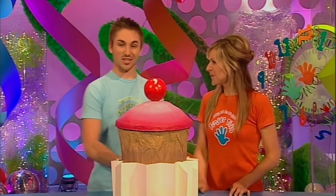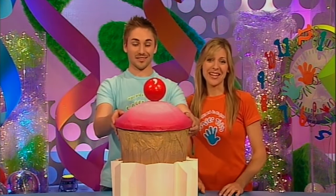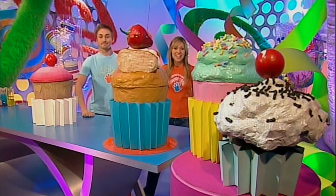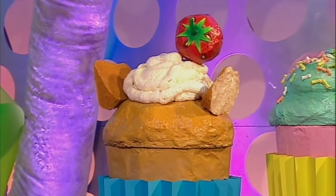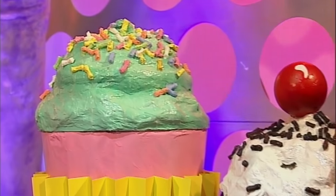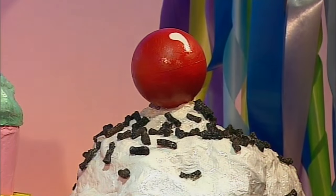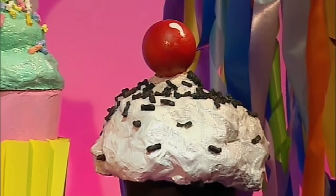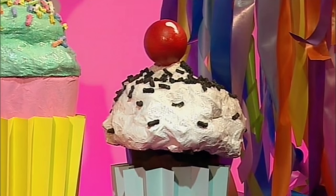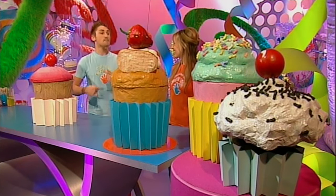Oh scrumptious - a lovely giant iced bun! Actually, it's an iced bin. And just look at the other ways you can ice a bin: how about this butterfly cake bin topped with whipped cream and a strawberry, or a mint bin with painted polystyrene hundreds and thousands stuck on top, or what about this little iced bin made with a smaller plastic container? These iced bins are really easy so have a go - some might say they're a piece of cake!